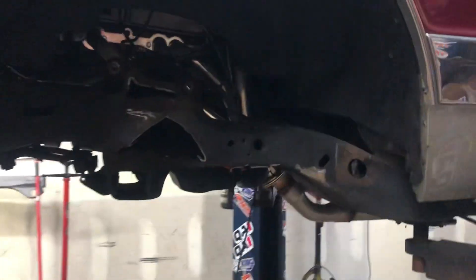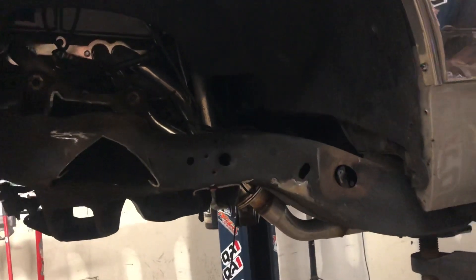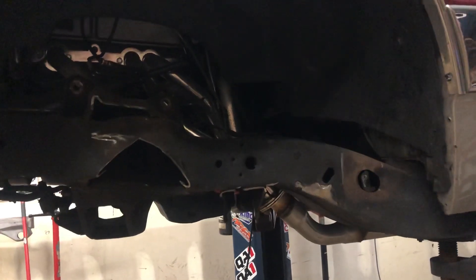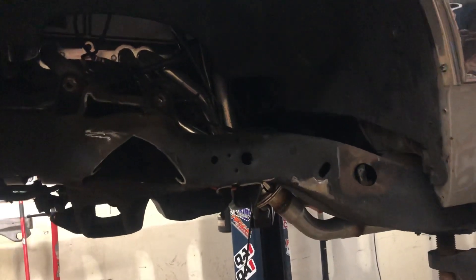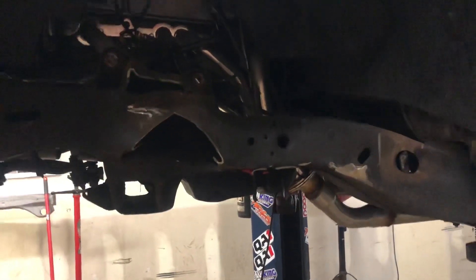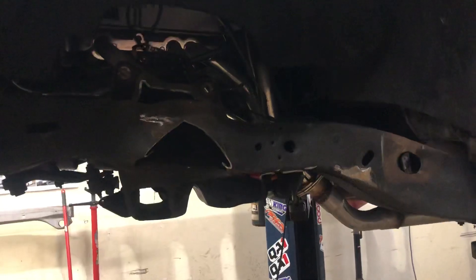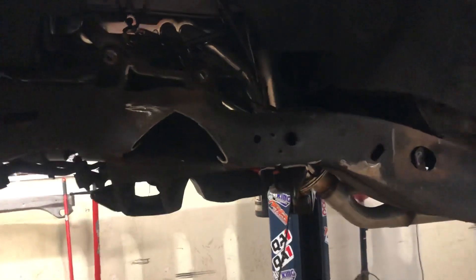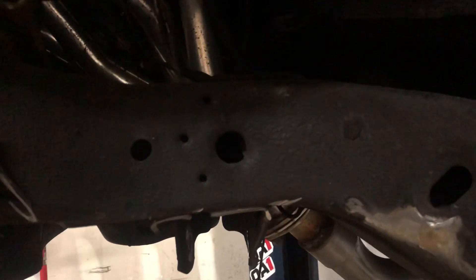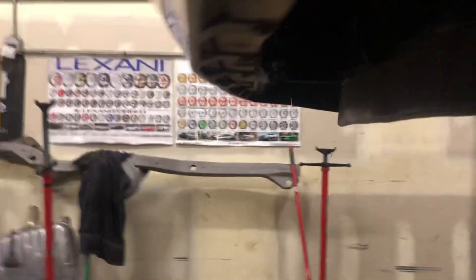You guys with the undercoating — this car might have gotten it when it was new because this car is so clean. But you guys taking undercoating and spraying it on these frames with the spray can from the store — that's garbage. If you ain't got the time or don't want to take the time to clean the frame and put some paint on it, you're wasting your money buying those cans. And if you don't shake it properly it doesn't go on right.